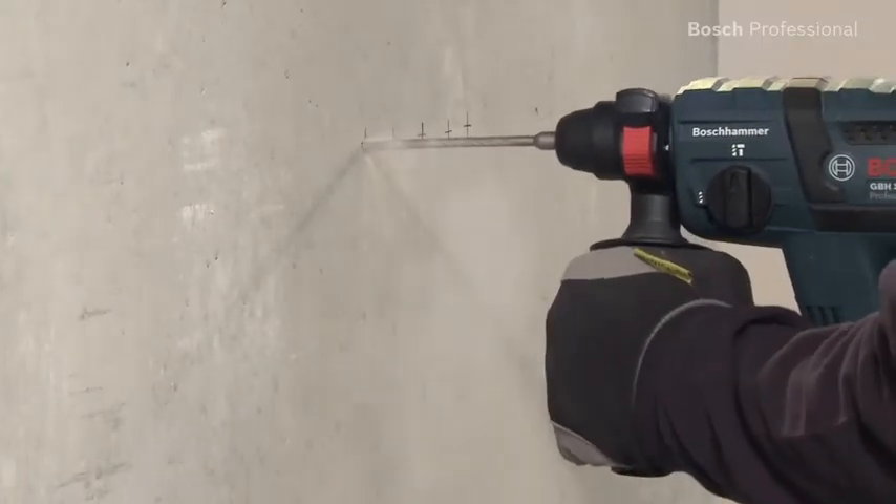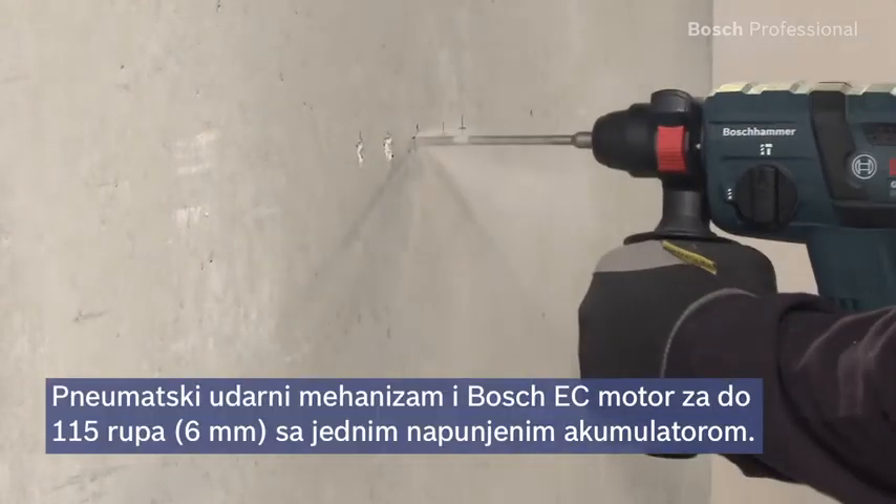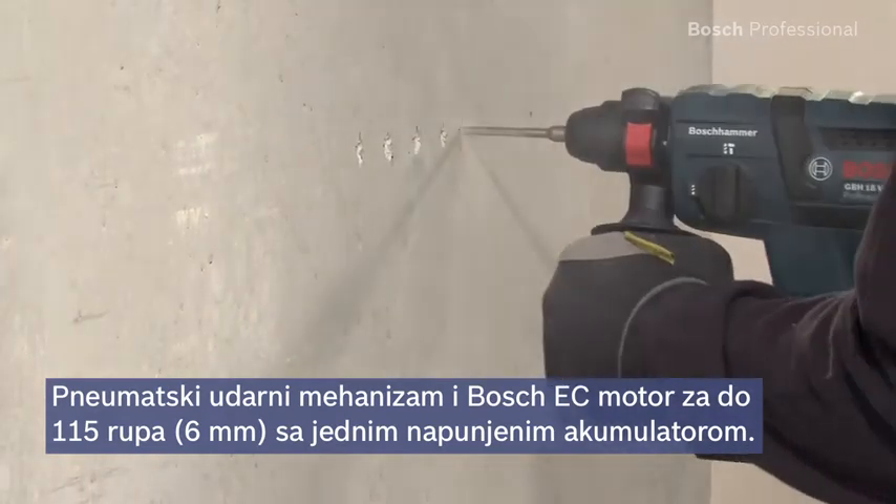Thanks to its pneumatic hammer mechanism and its efficient Bosch EC motor, it enables you to drill up to 115 holes with only one battery charge.